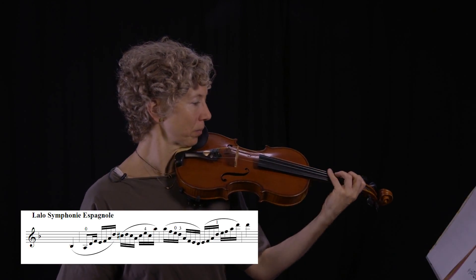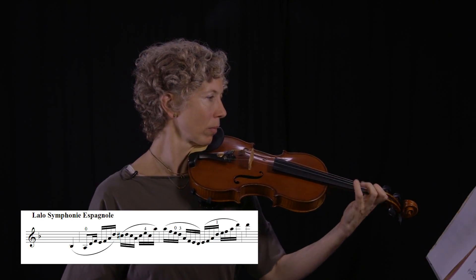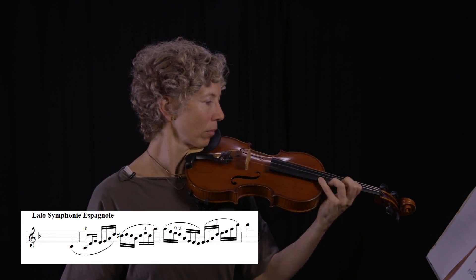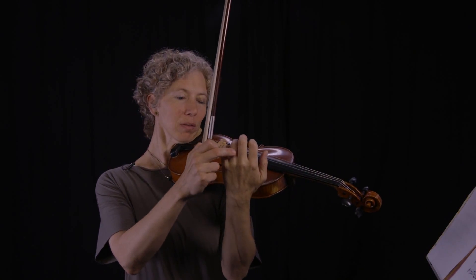Let's try it a little bit quicker. Make all your fingers equally strong and quick — they should feel bouncy. Keep your hand nice and relaxed and move your fingers from the base joints, which is down here.